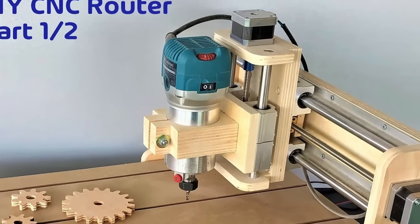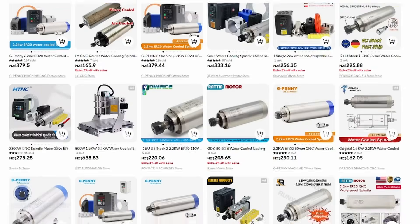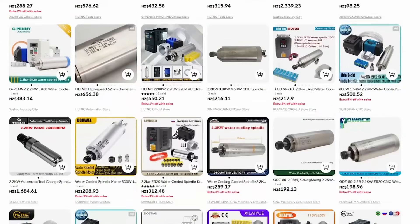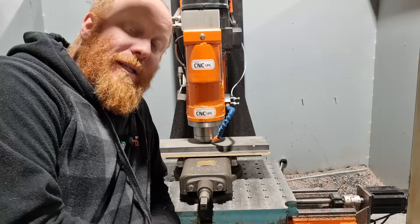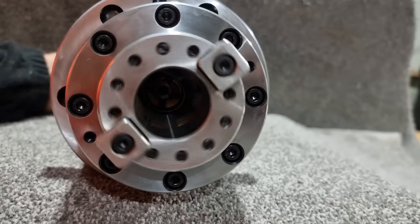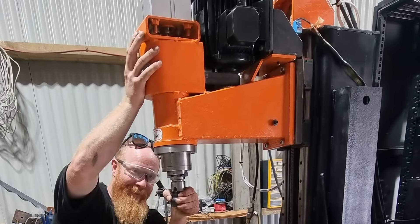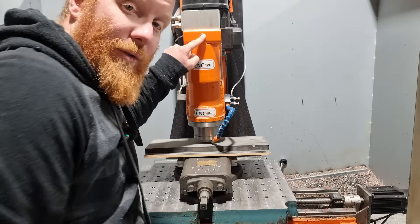Let's talk spindles. Little handheld routers are good for a start to cut wood and aluminium. Then you can step up to an all-in-one spindle for a bit more power. These spindles have variable frequency drives so you can control the speed from your control software. I installed a BT30 automatic tool change spindle on my machine for serious cutting and future proofing — it's rigid enough for cutting steel and saves time with tool swaps. I'm even running a tool change button through Mach 4 so I can just press the button and put the tool in.